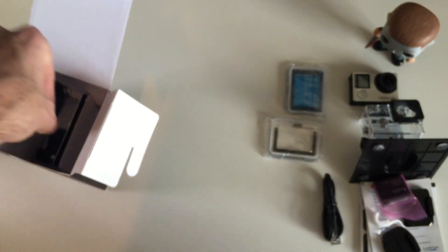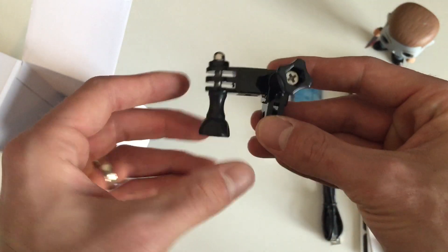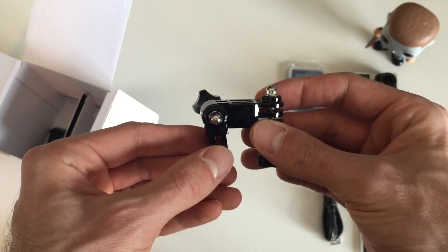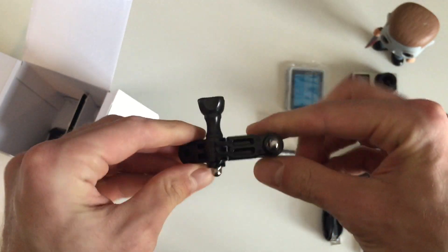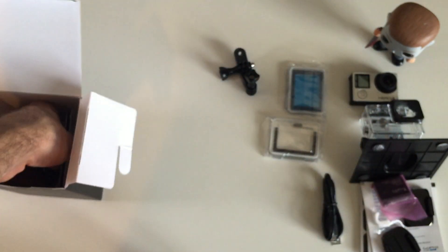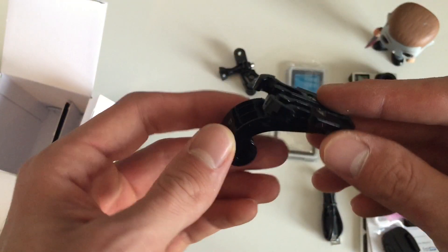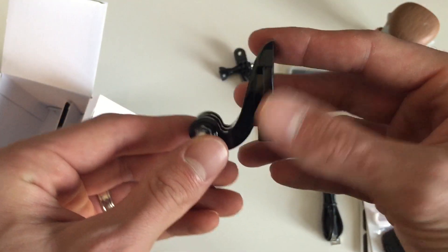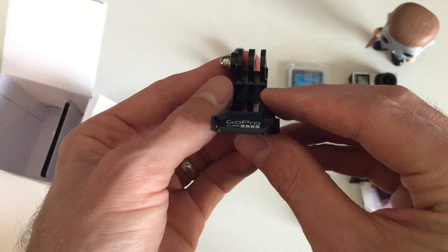Next, you've got the standard USB cable — a mini USB used for charging and connecting to your computer. Then you've got this three-way pivot arm, which you can use on any of those quick adapters to help you get a better angle for your shots. And last in the box, we've got this curved quick release buckle. It's almost identical to the one already on the standard housing, but it sits a little higher and has a slight curve to it, giving you another option to get a different shot if you need to.